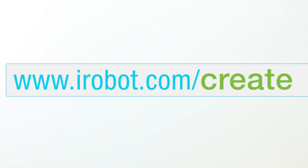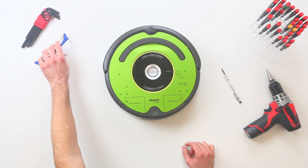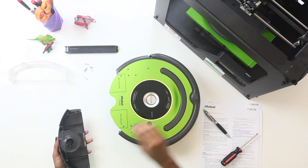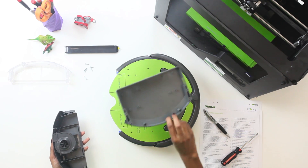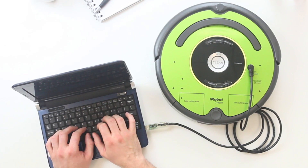Visit our website for example project instructions, like turning Create into a camera bot. We even provide a drill template to show you how to drill and mount external hardware. You can also download 3D printable files for a new storage bin and other parts to complete your creations.